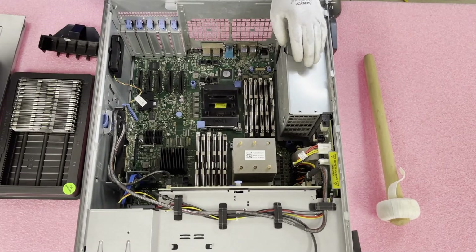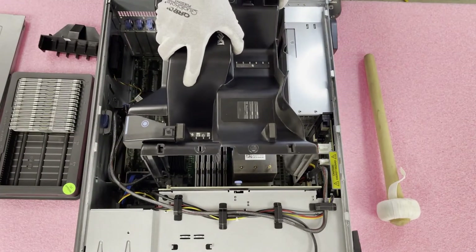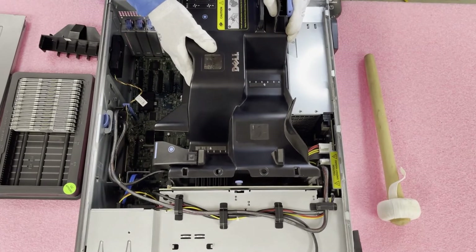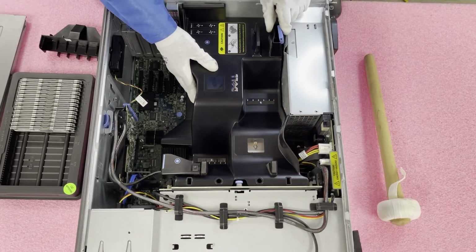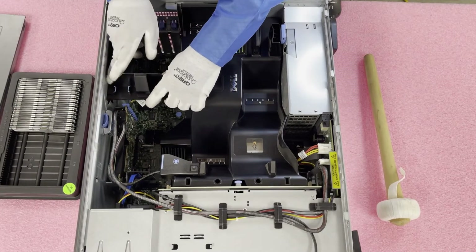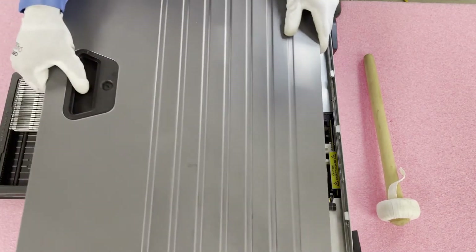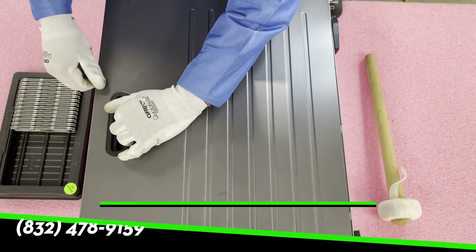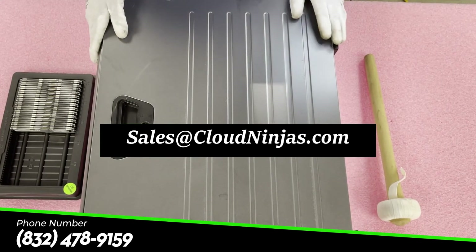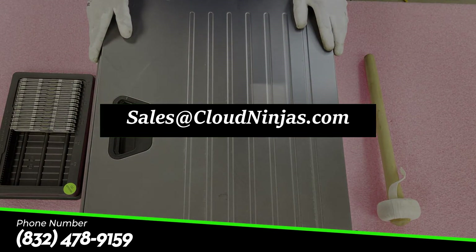Now let's put it all back together. First we put the heavy air baffle back in — note the cables over here can be an issue, so be careful lining it up to avoid hitting them. Push it down to make sure it's fully in, then slide the other piece back in — you'll hear it click. And that's it! In a matter of minutes you can knock all this out. If you're looking for any upgrades, reach out to sales@cloudninjas.com and we'd love to help. If you made it this far, click the like and smash that subscribe — thanks for stopping by!